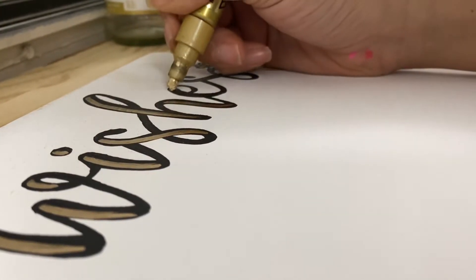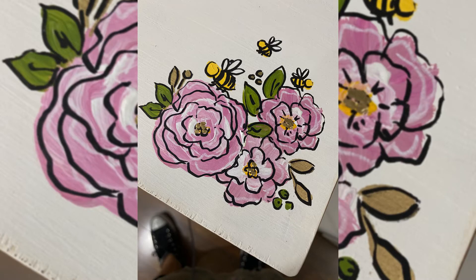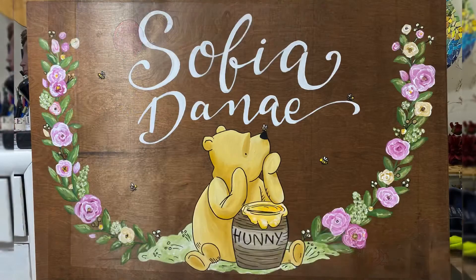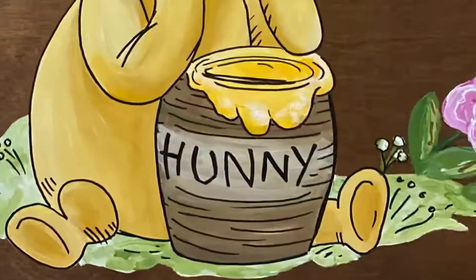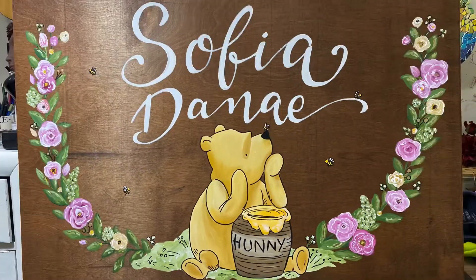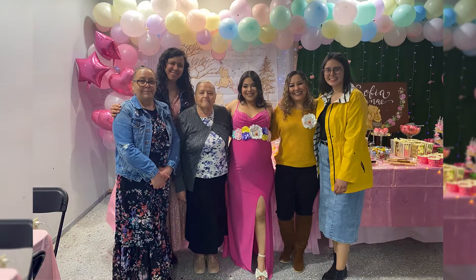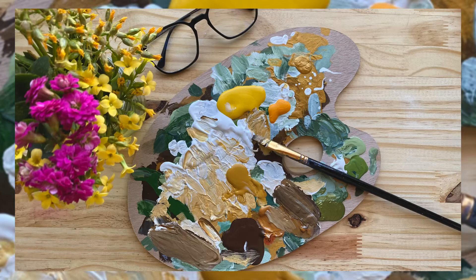The lighting is not the best but in person it looks so much better. Thank you guys for watching, I hope you liked it! As our friends once said, 'Will you do me a small favor? Don't forget to grow up and live happily ever after, and stay as sweet as honey forever.' TTFN!